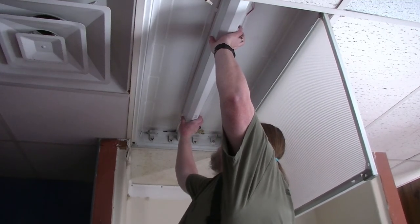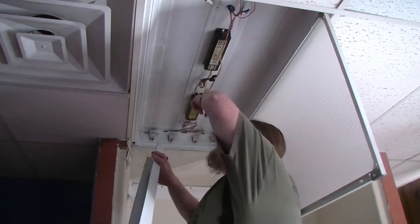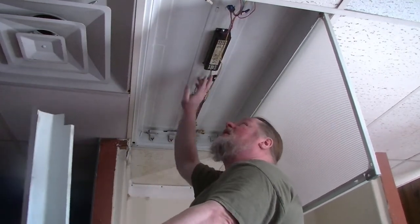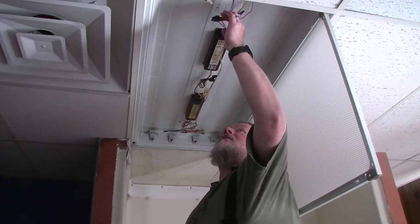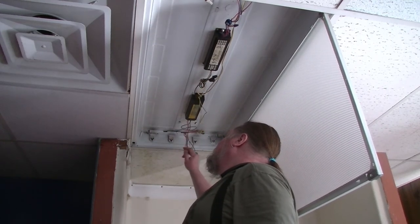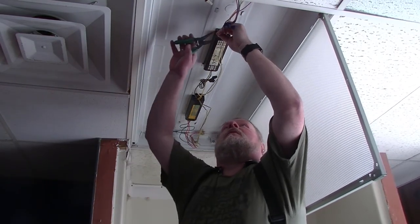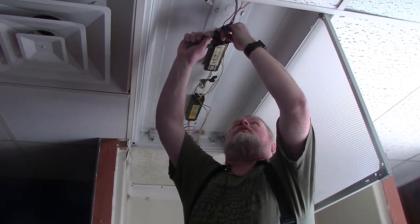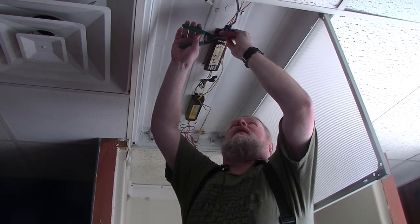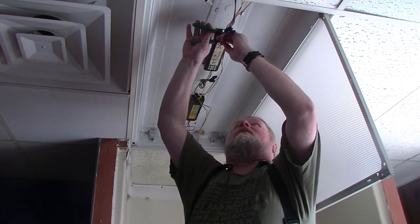Hopefully your ballast cover will be easy to remove. I just simply had to squeeze this one to get it off these tabs. You will expose your ballasts. You've got all these wires up in here, and we're going to get rid of most of these — disconnect the ballasts from everything. I'm cutting the wires close to the ballast, but not so close that they can't be rewired and used again if somebody happens to want to use them.